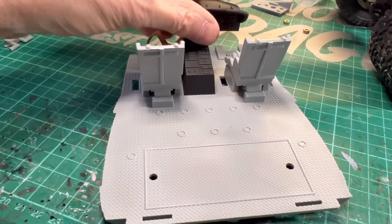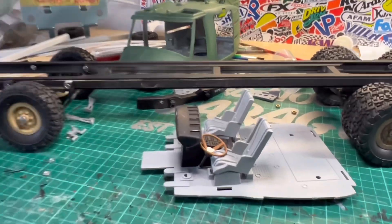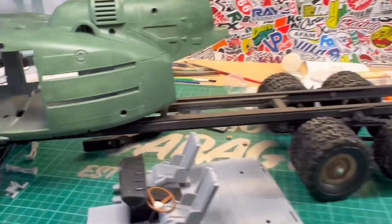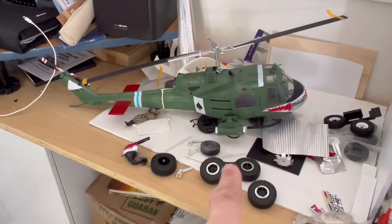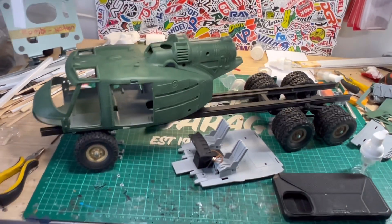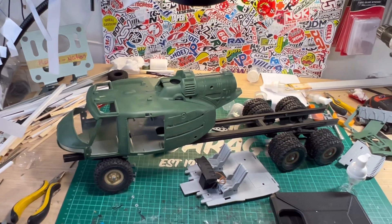I'm quite looking forward to progressing this one. The idea is to paint it up similar to my other finished helicopter, so this is the pre-apocalypse version and the other one's the post-apocalypse. The story is they found it in a junkyard somewhere and repurposed it as a truck cab. So there we go, thanks for watching.